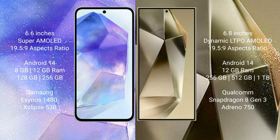Both Samsung Galaxy A55 and Samsung Galaxy S24 Ultra run on the Android 14 operating system. Samsung Galaxy A55 comes with 8GB or 12GB RAM.